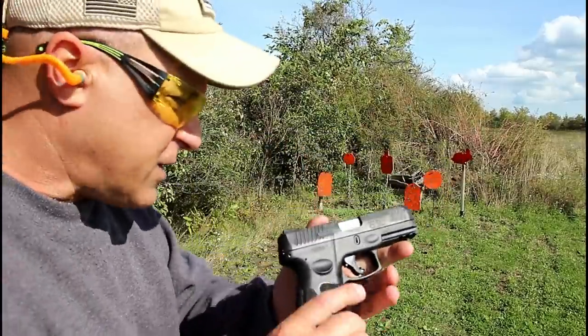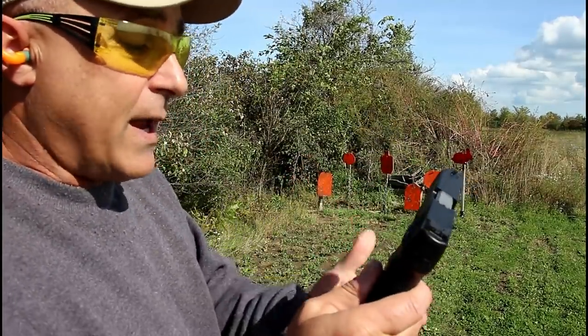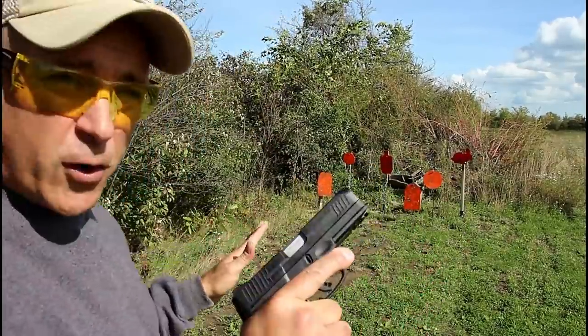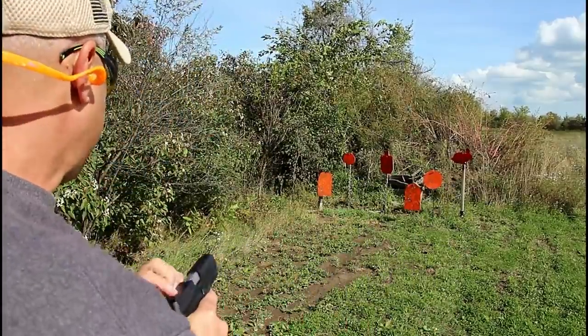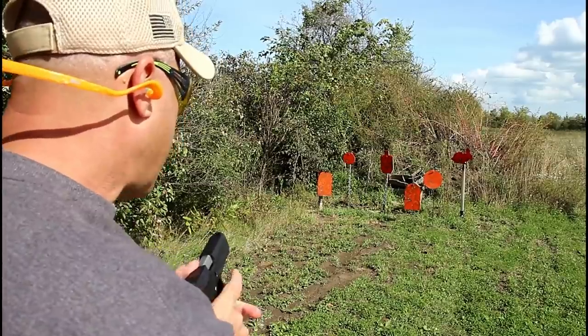It's getting a lot of attention because people love the G2C so much that when Taurus came out with the G3, people wanted to know: is that the same? What can I expect? Well, here it is — those were my first shots. And I have to say, I'm pretty impressed with it. I expected to be impressed, but you really have to get out to the range and check it out for yourself.